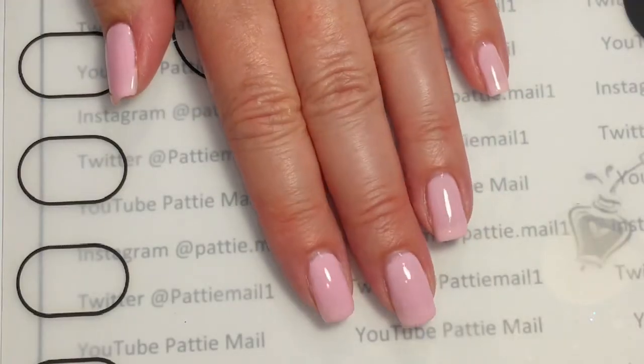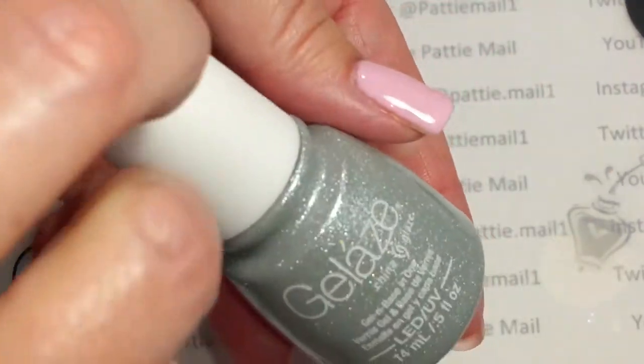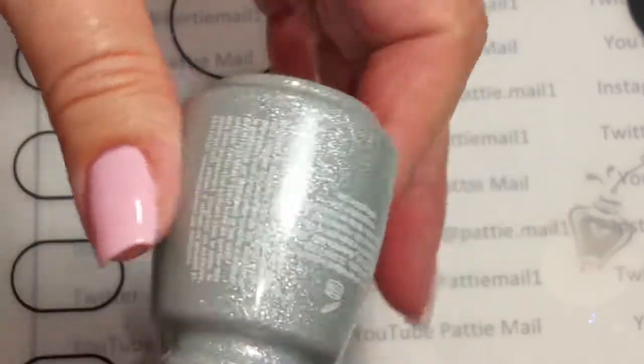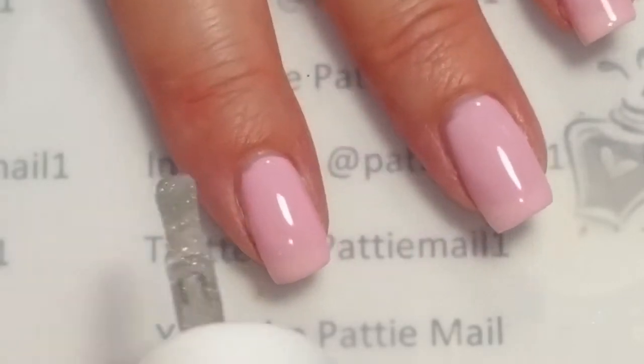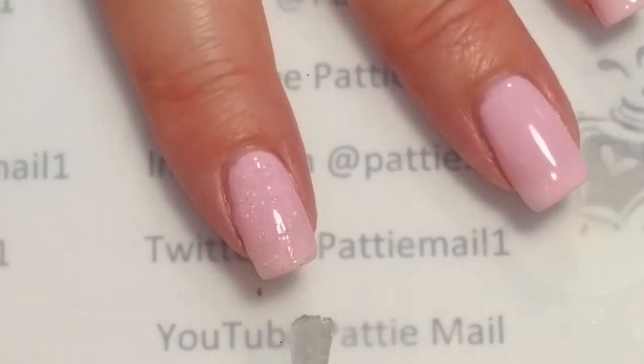I put two coats of Strawberry Shortcake on and cured in between. Now I'll be using Jell-A's Fairy Dust — just a nice glitter topper — and I'm going to put this on all of my fingers and cure that.